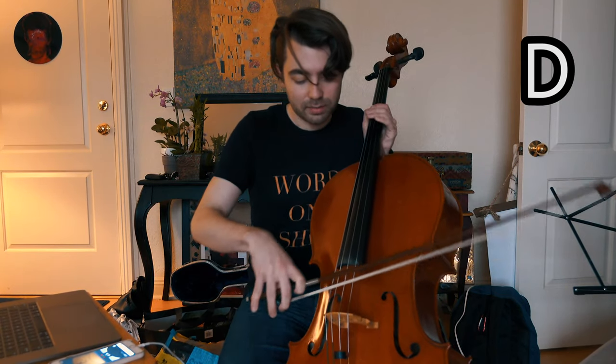This says that my D is sharp, so I need to tune it down using the fine tuner. I turned it left a little bit.